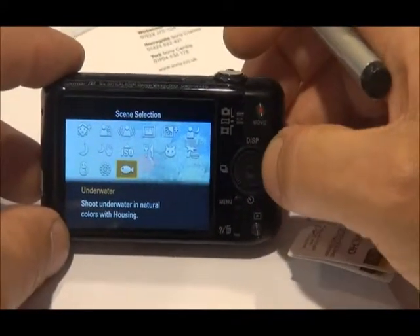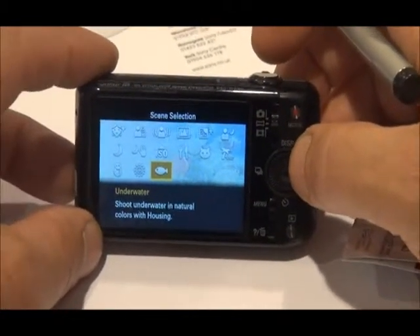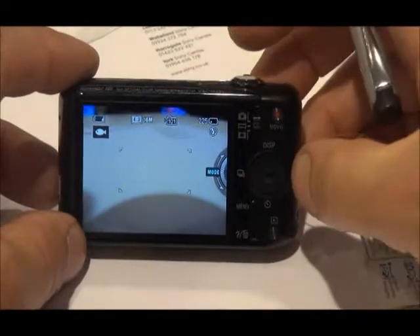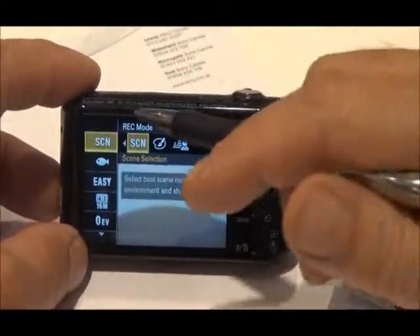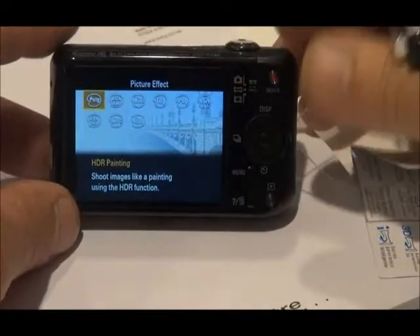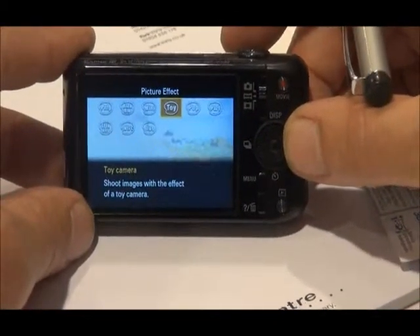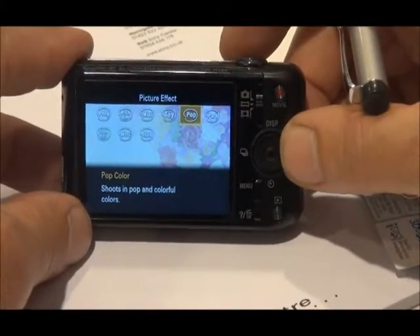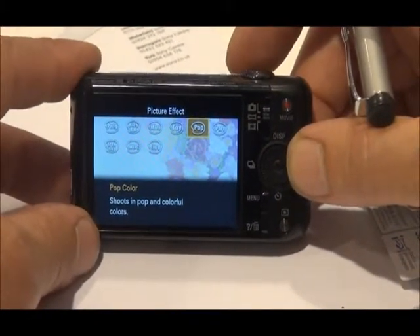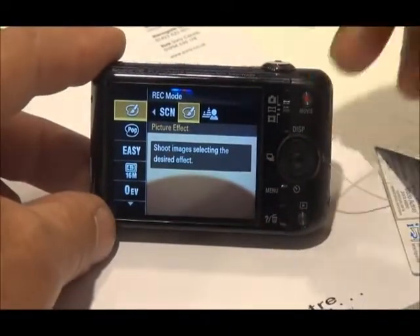So rather than always shooting in complete program mode or auto mode, it's often better to just think about the kind of shot you're taking and choose a scene mode. If we go back into the menu — you were in scene — we've now got another mode which is picture effect. So now we're in picture effect and you've got choices of different effects that are added to the shot by the camera, giving you different kinds of effects within your picture. It's a sort of playful option. Really, scene mode and using your scenes properly is where you initially want to be before you start playing with picture effect.